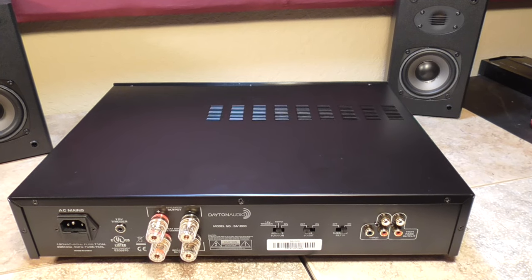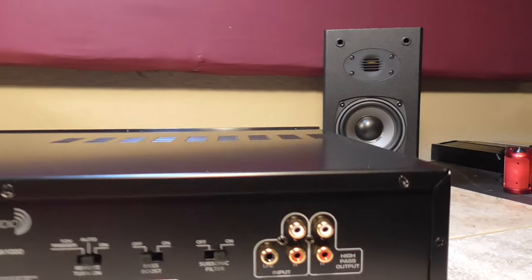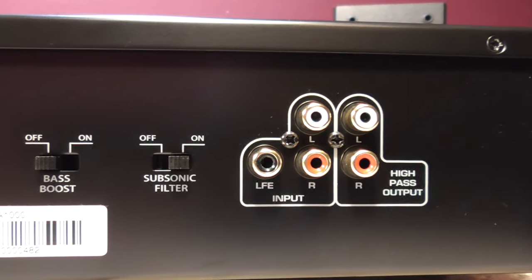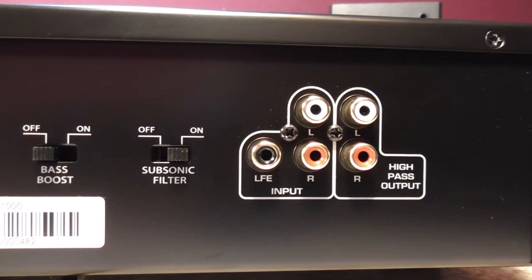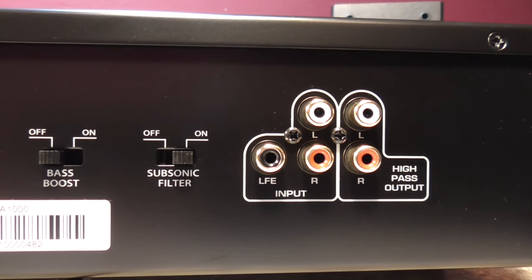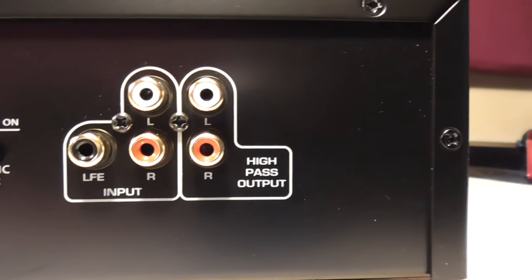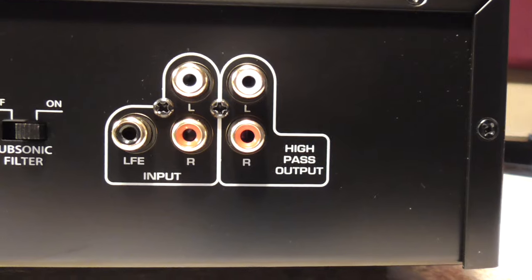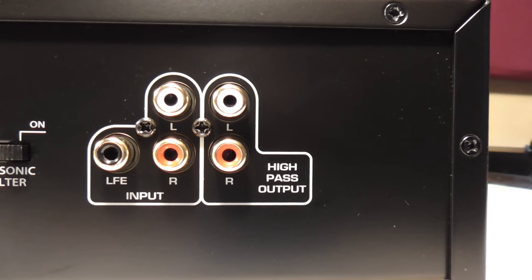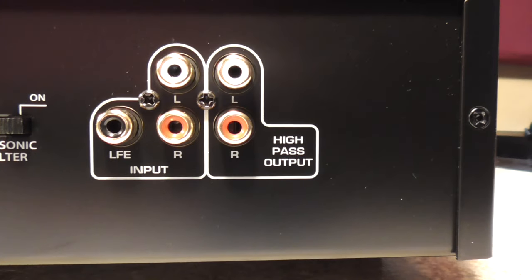The subsonic filter is negative 3 dB at 18 hertz, so you can leave that on or off — up to you. And then you have your inputs: a low frequency channel, left and right input channels, and a high pass output, which we spoke about earlier.